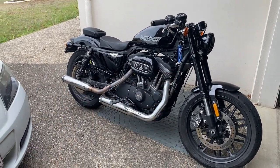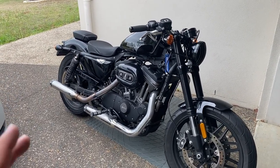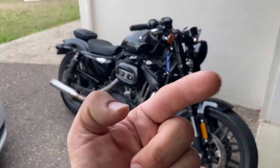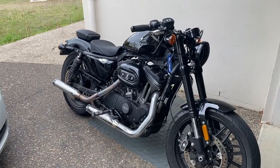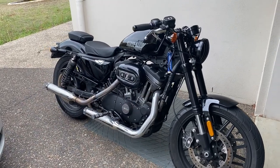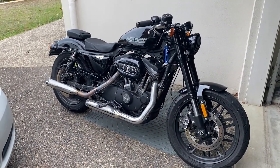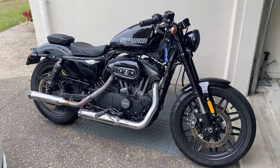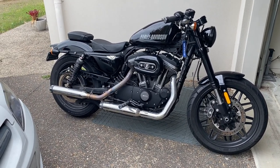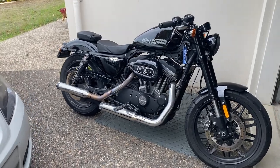I was thinking yesterday — this thing I'm videotaping on is an iPhone 11, what a great phone. I have never had buyer's remorse buying this camera, and the other thing I've never had buyer's remorse on is buying this bike. No buyer's remorse at all when I imported this bike, which is very rare for me. It is an amazing bike.